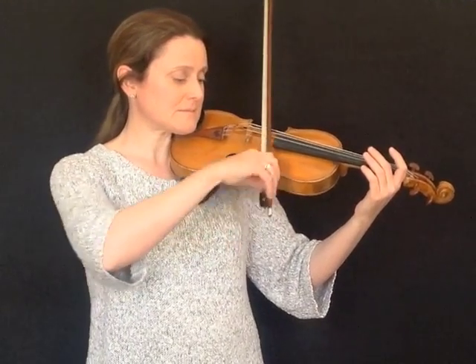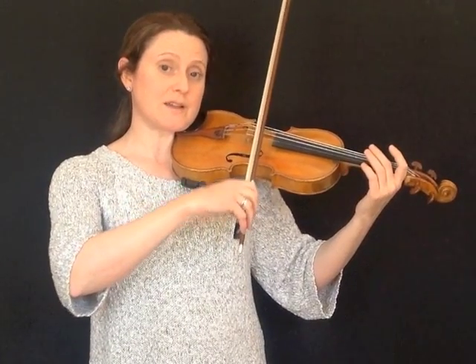If you don't allow your wrist to move, you'll get this kind of thing — your bow won't move in a straight line. So we really need the wrist to be following the movement to keep the bow straight.